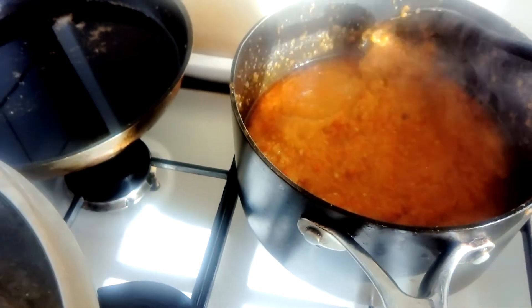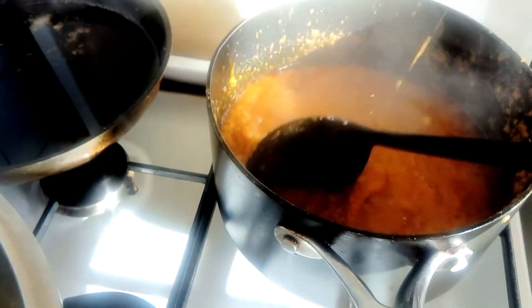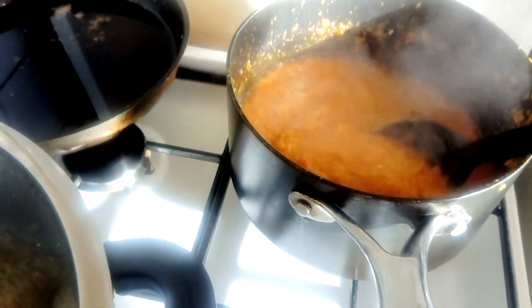This pepper is already well cooked. As you can see, the oil is floating on top, so it is well cooked. I'm just going to pour it in an airtight container and store it in my deep freezer. This is my pepper already inside the bottle — I'm just going to close it and put it in my deep freezer.